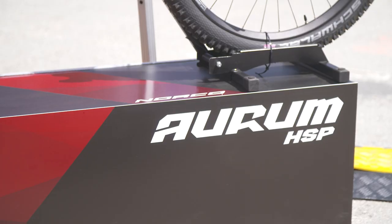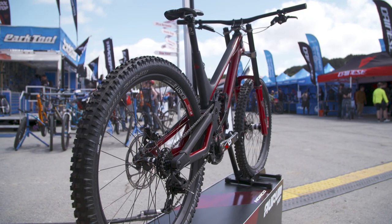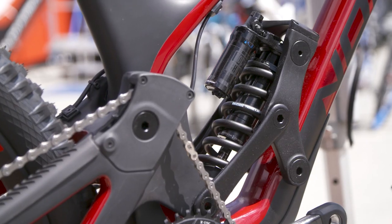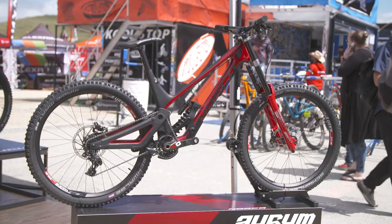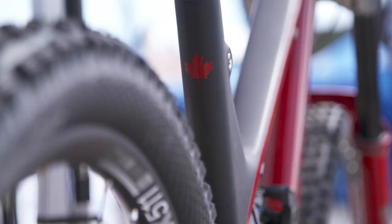This is our brand new downhill bike. It's got two wheel sizes — four frame sizes in 650 and two frame sizes in 29. It's a high single pivot design with a very rearward axle path, designed for coil only, so a very progressive leverage ratio. The bike's nice and short in the rear. We have gravity tune, so the rear end grows depending on the frame size to keep the rider more centered in the bike.